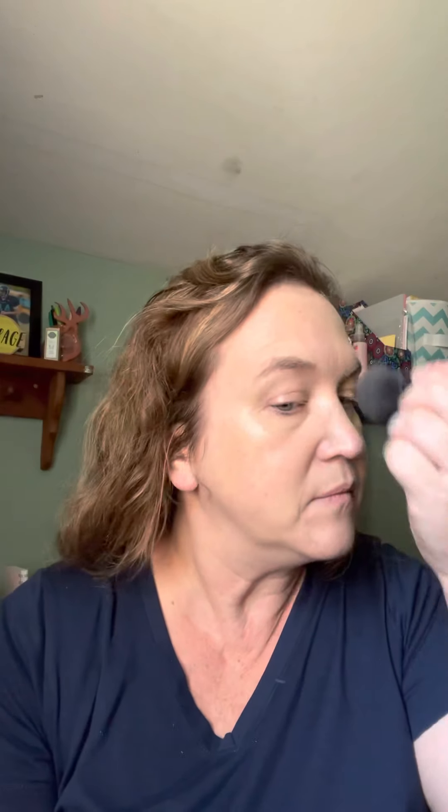Then to finish it off, I'm using my mineral powder. I load my brush and then use the cover to spread it onto the brush. You can use this mineral powder by itself — you don't need to do the CC cream. One coat is going to give you a sheer finish, two applications gives you medium coverage, and three would give you full coverage.